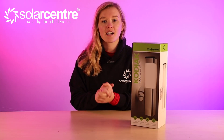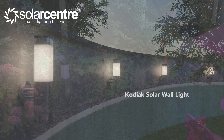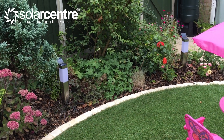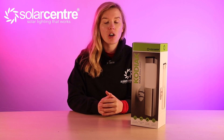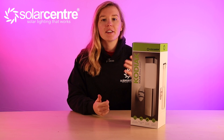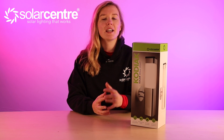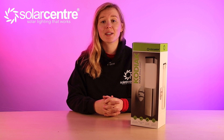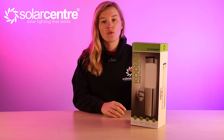First up, this is the Kodiak Solar Wall Light. This light emits 16 lumens of brightness and the body is made of stainless steel. It's fully automatic, wireless and 100% solar powered. Every night it will illuminate as soon as it gets dark, and as soon as it detects brightness the solar panel will turn off the light and begin charging for the day. This light can give you 10 hours of runtime and features one super bright SMD bulb, plus a power saving mode for the winter months.